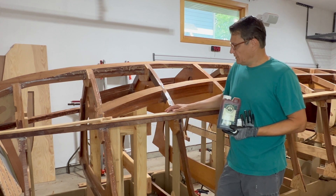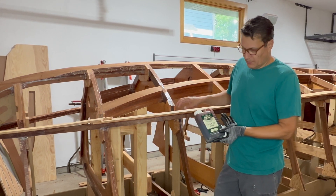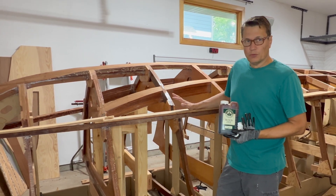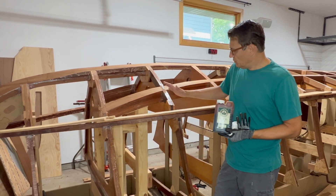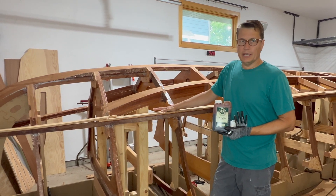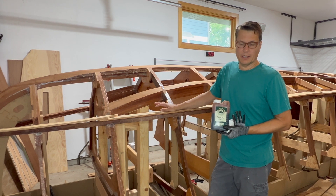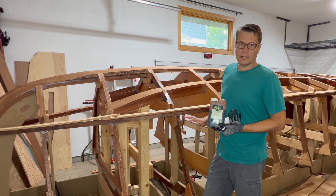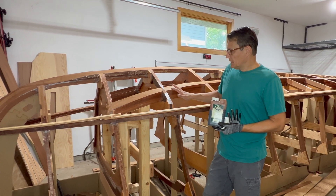Before I bond these chines onto the boat, I'm going to stain them with some natural sapeli stain. If I could give you one piece of advice: don't buy standard marine plywood. Upgrade to higher end like Meranti or sapeli or mahogany plywood — it will look a whole lot better.